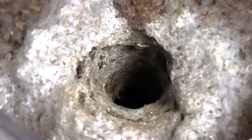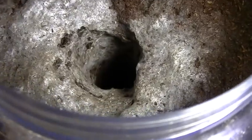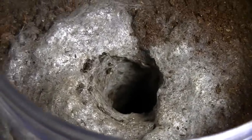Alright guys, in this video I am going to show you how I do the flooding technique to get out a burrowing species.